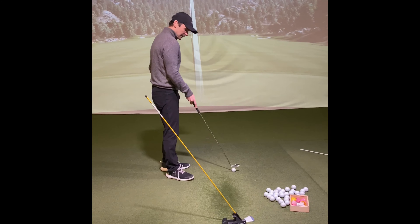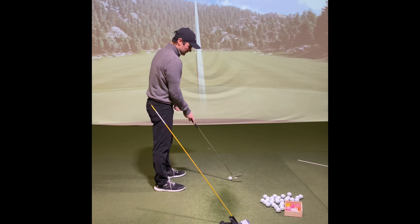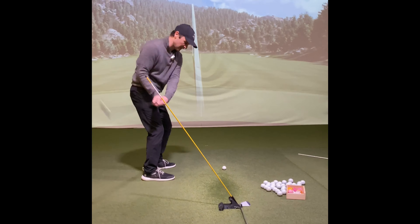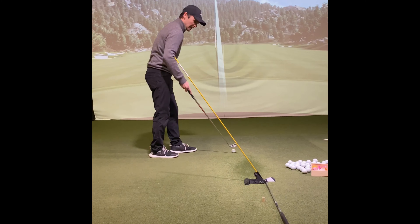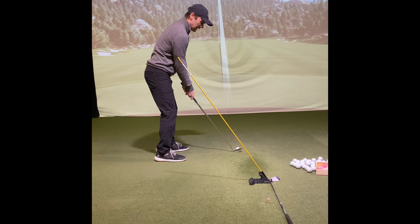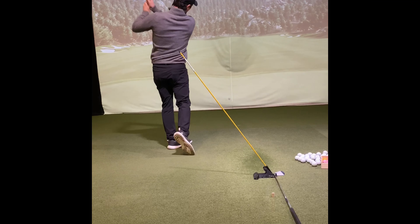I'm going to set it on the ball target line about three feet behind, and I can even move this ball a little bit more inside. I'm working on shallowing and hitting from the inside, so I know I'm not going to get too close to this.